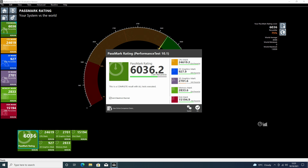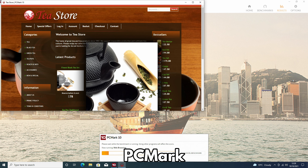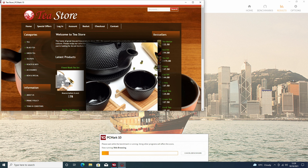This score is just below the Minisforum HX90 device and amongst the highest scoring devices we have benchmarked. Next in our benchmarks is PC Mark, which is more of a real-life set of benchmarks — it tests day-to-day tasks.